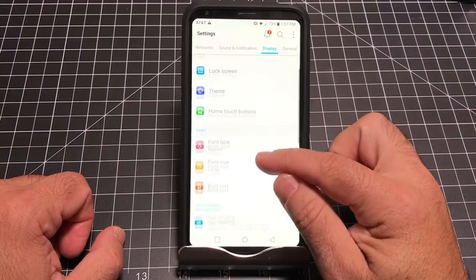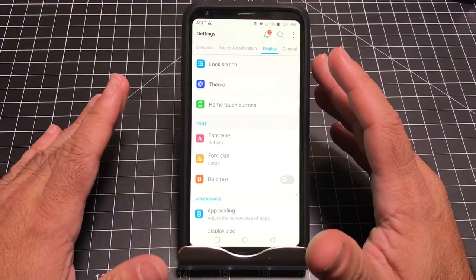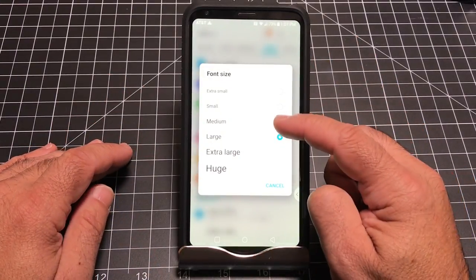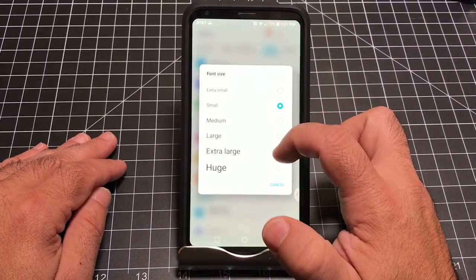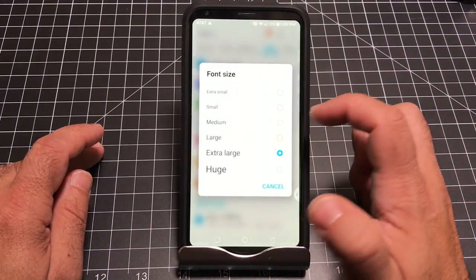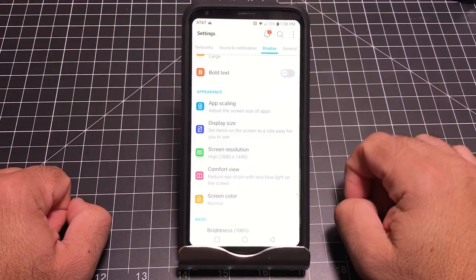The next tip, still on Display, has to do with font size. The screen resolution on the V30 is higher, so fonts may appear a little smaller. You can change from medium (the default) to small or extra large to make things easier to read. This is all about personalizing to your taste.